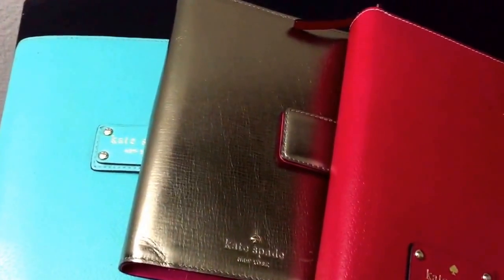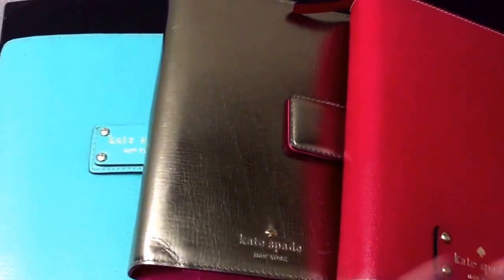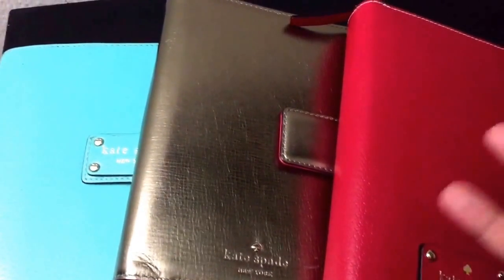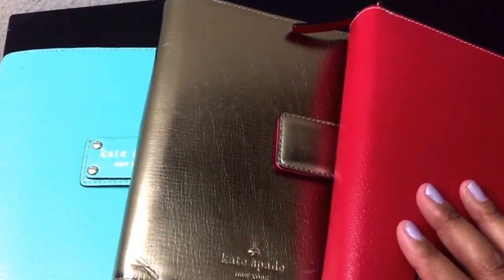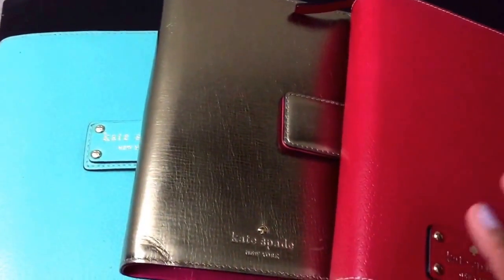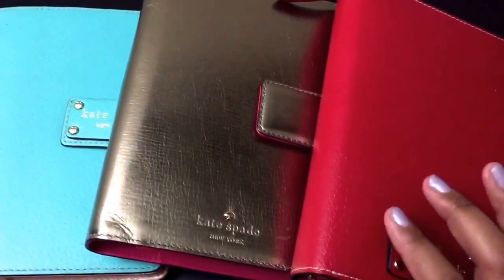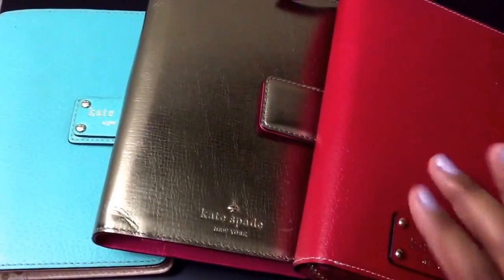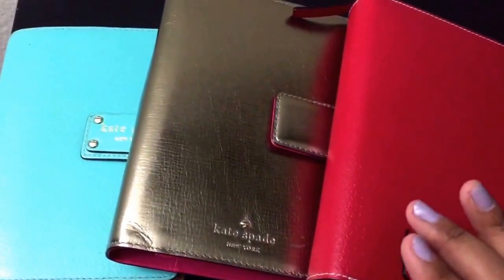Hey everyone, this is Stampin' Songbird and today is Filofax Friday. I'm going to keep this really short. If you see my posts on Instagram or on Facebook — I'm back on Facebook — I've been very, very sick. My throat has been killing me among other things, so I'm just going to share something really quick.